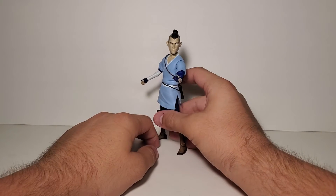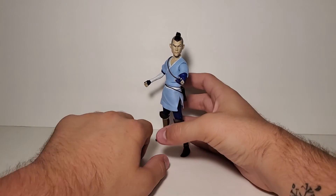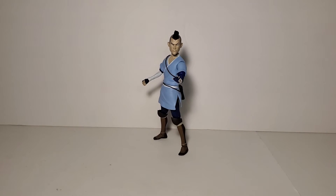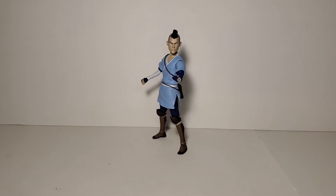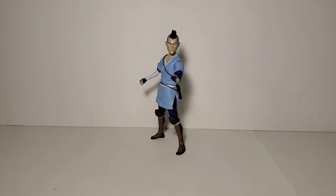He has a hard time standing too, which is a common thing with this line. These figures do not stand well at all, so he's going to be annoying with that too. Anyway, let's go ahead and take a look at his accessories because he does have quite a few.